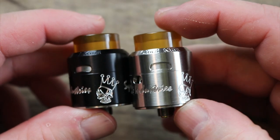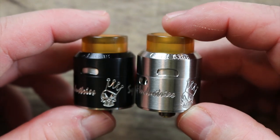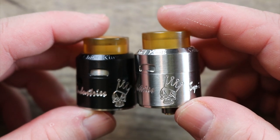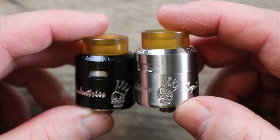I actually bought both the stainless steel and the black. I found this place — I think the name of it was Vapor Rider or something like that — and they were selling them on sale for like 20 bucks. For 20 bucks, I said let me buy both of them, maybe I'll actually like them.